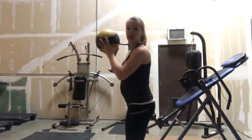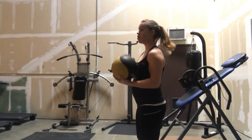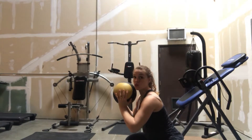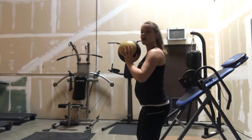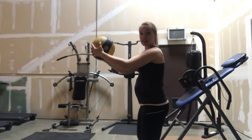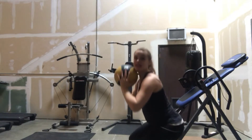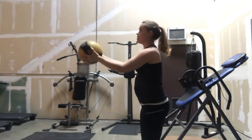So your first one, you're going to be standing right in front of your partner. You both are going to come down into a squat, come up, and whoever has the ball, you're tossing it to your partner. Your partner will catch it, and you both come back down into another squat, and you just keep going back and forth.